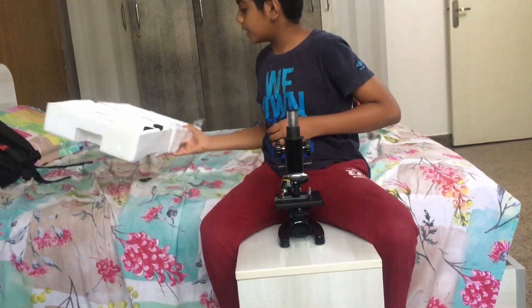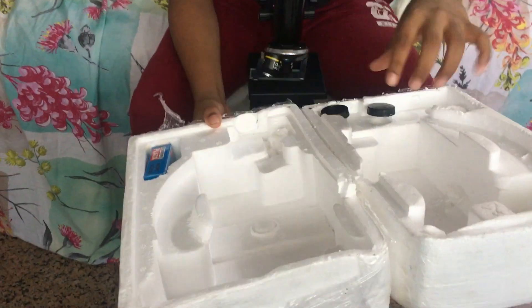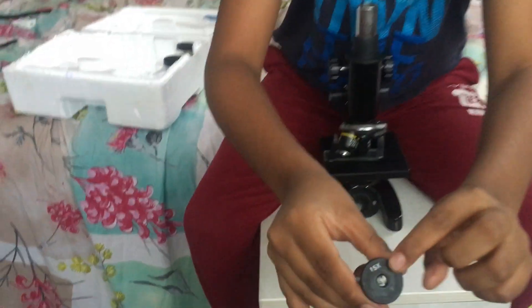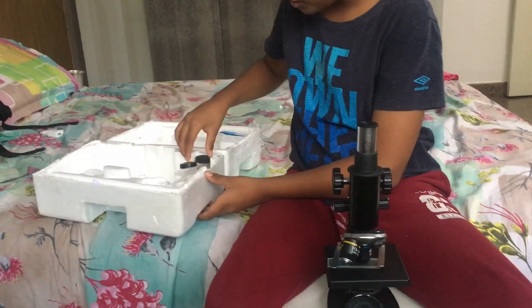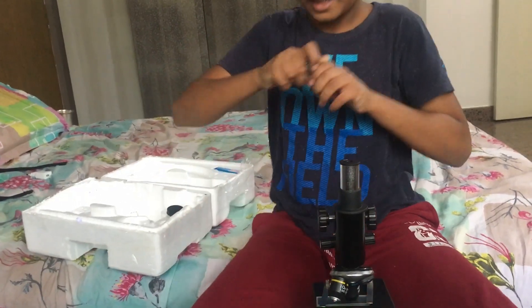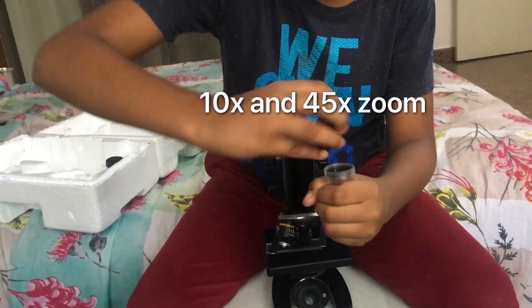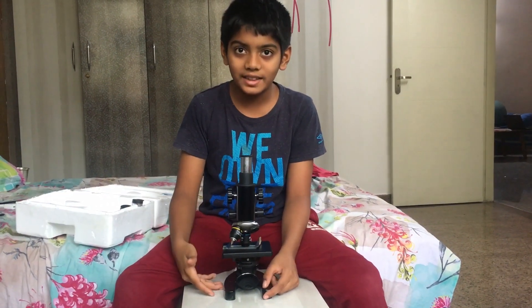We need to keep... this is where the microscope goes. And these two are lenses. This is the 15x lens — you can see the number — and this is the 10x lens. Please watch my innovation ideas and please subscribe.